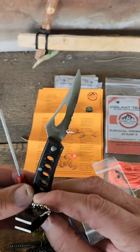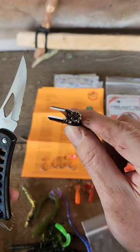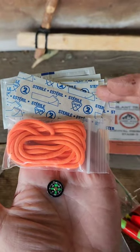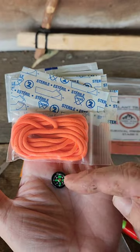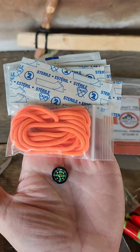I have a hook removal tool, a small folding knife, and a line clipper. A selection of first aid items, a bag of cordage, a button compass, and excellent directions round out the kit.